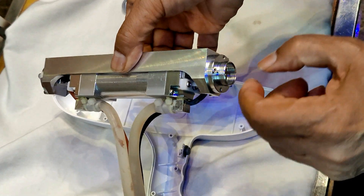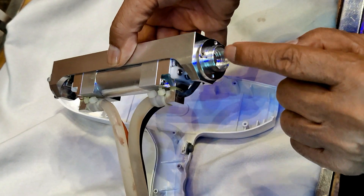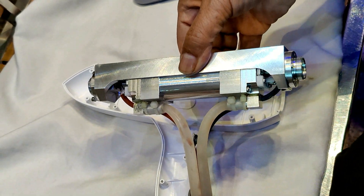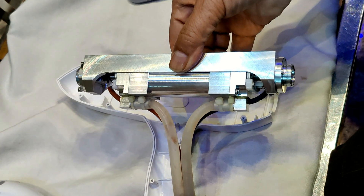There is partial blockage of the water flow inside the water tubes. Otherwise every connection of this tube is normal. We have cleaned the water from inside here.